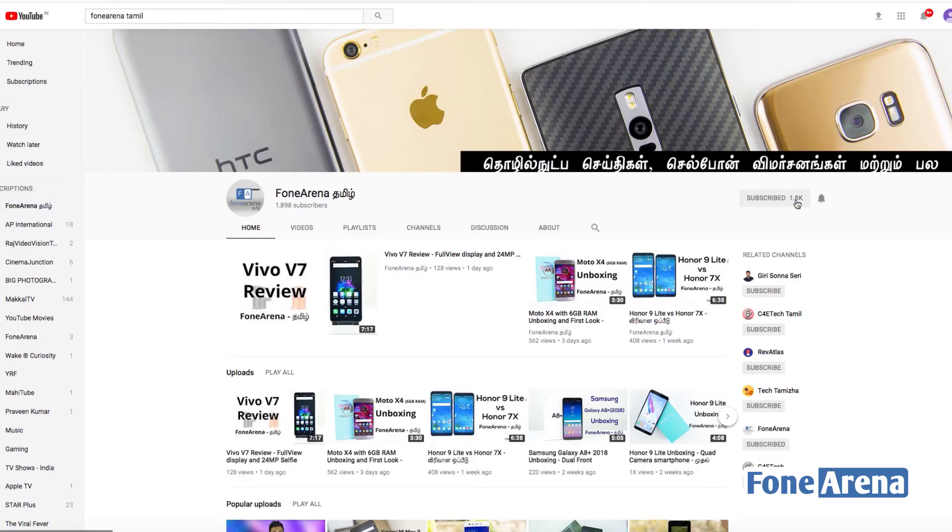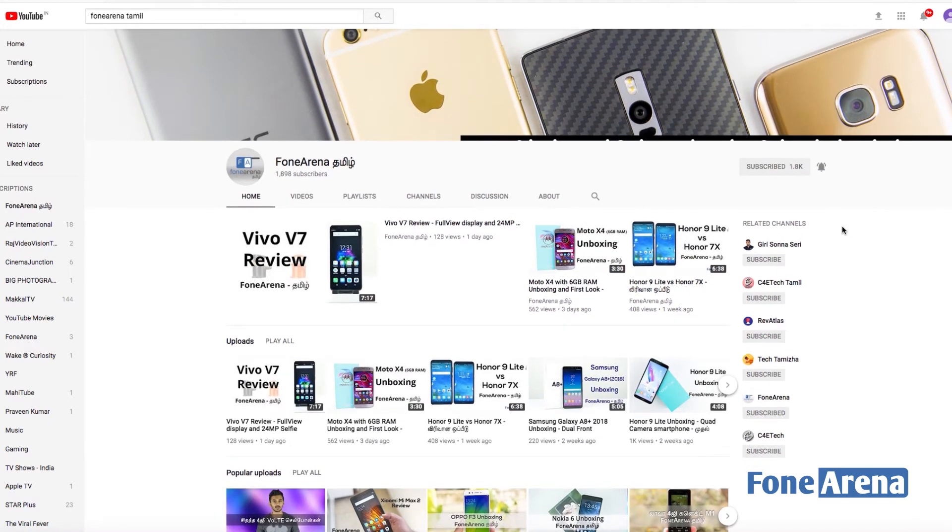If you want to watch this video, subscribe to the channel, hit the subscribe button, and click on the bell icon. I am your host Vigneshwar — now let's get into the video.